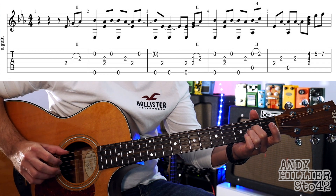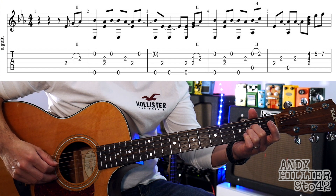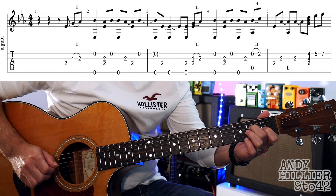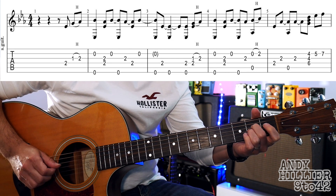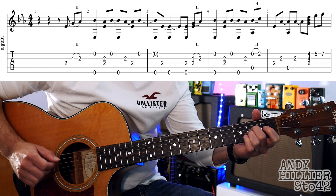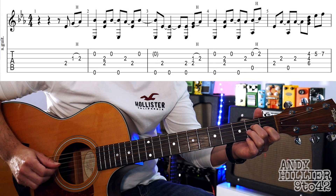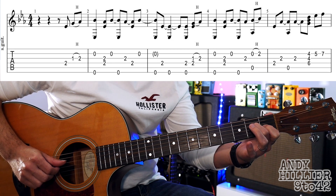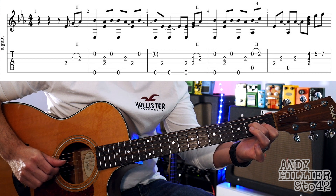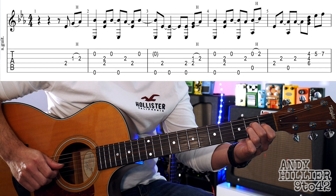You keep your fingers where they are and play the E string. Then the D string back to the E string. Then you're going to play the E string and the D string at the same time. And then your first finger goes on fret 1 of the G string and you've got your second finger on 2 on the D string. Then you play them at the same time and hammer on your third finger.